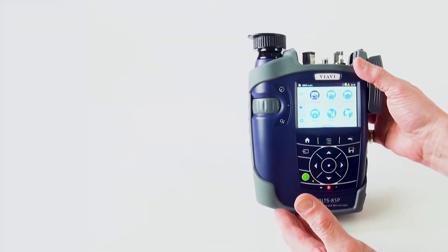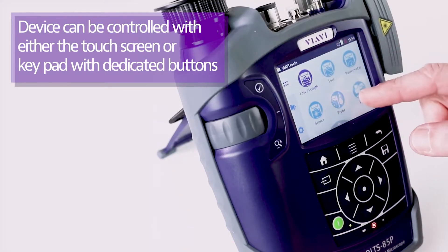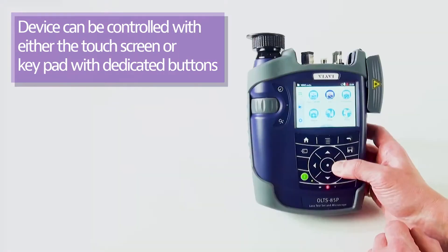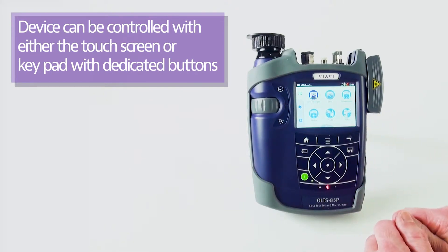That covers the physical setup of the unit. When looking at how you navigate and use it, there is a quarter VGA touch screen as well as a keypad. You can navigate using the keypad, by touching the screen, or a combination of both — which is what most people tend to do.